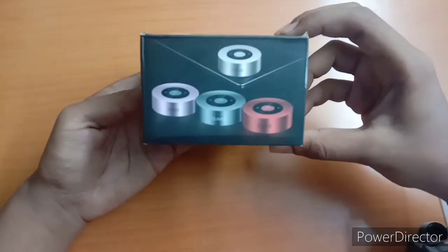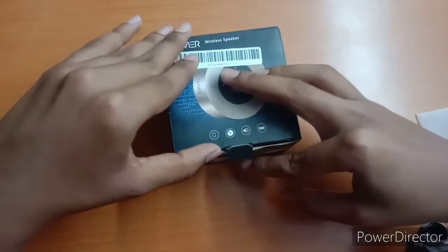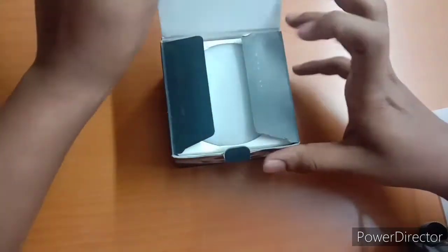Here you can see different colors. We will unbox the speaker today. There is a black variant. This Clavier brand has a matte finish.